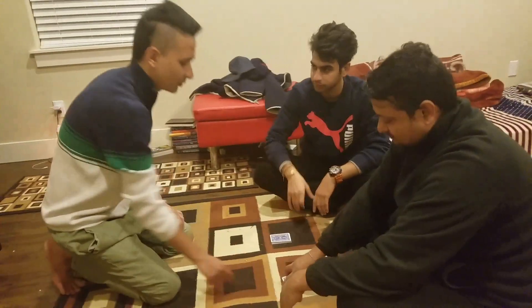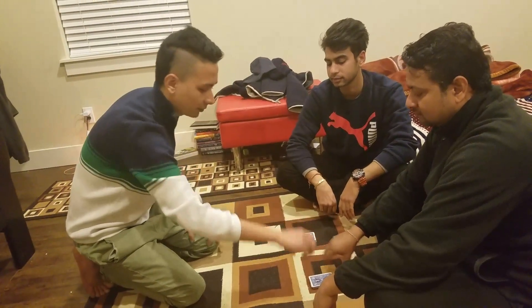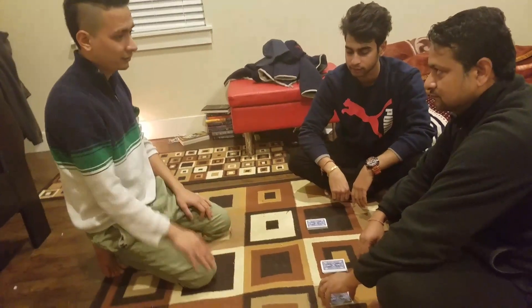Alright, so from that pile, you can cut as many times as you want — just cut it and put it on the side, as much as you want. There's no force or anything. You do it by yourself? Yeah.